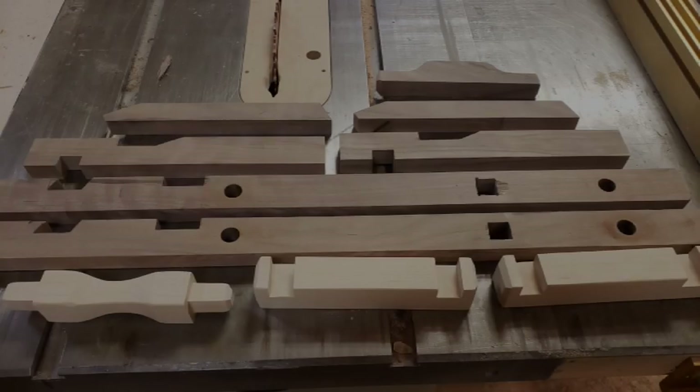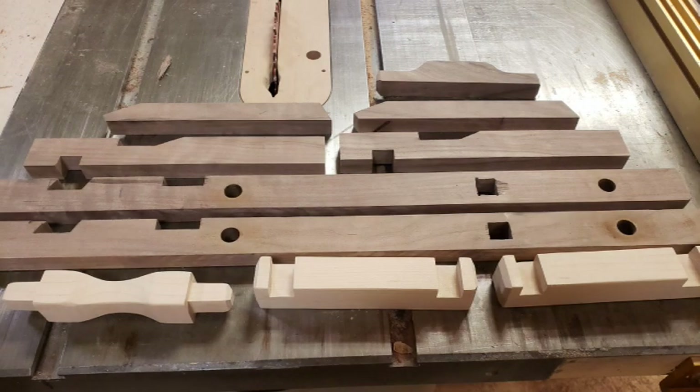We're going to cut and shape these 10 pieces that are going to be used to make up the frame of the catapult. We recommend hardwoods because there's a lot of tension and forces at play during use.